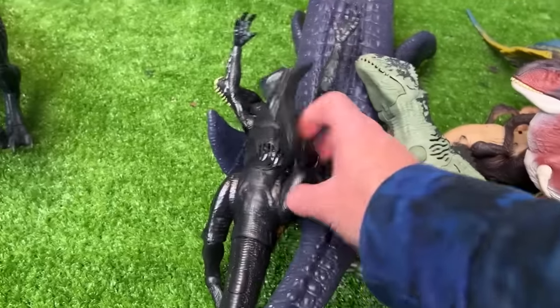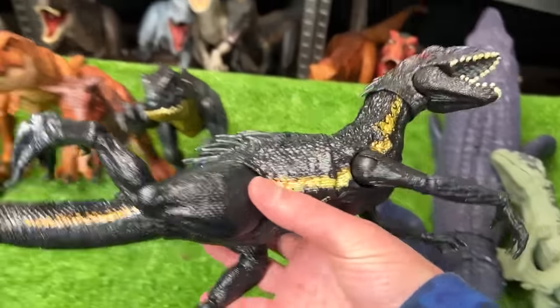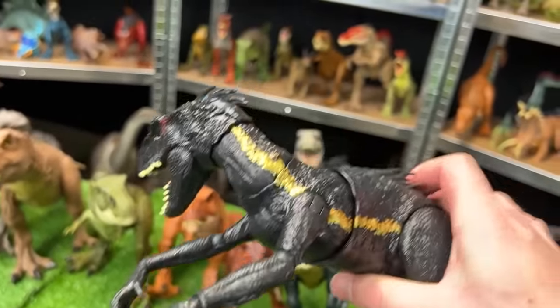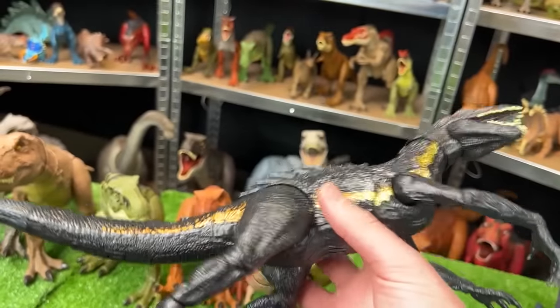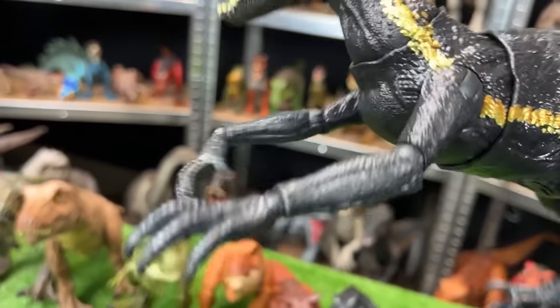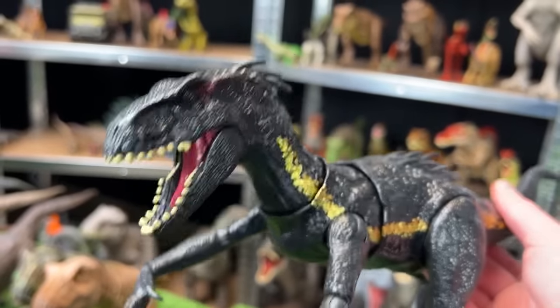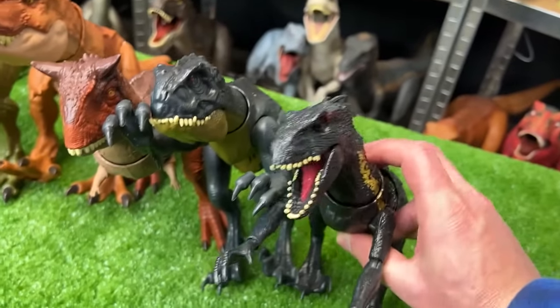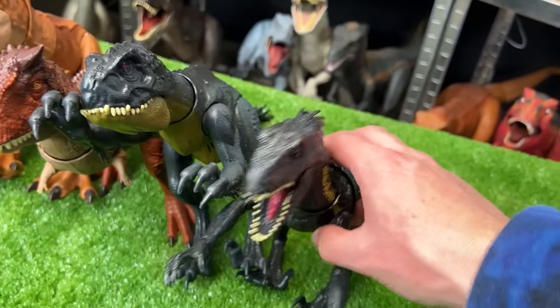For our next one let's grab this classic Endoraptor figure — this is the Grab and Growl Endoraptor, and it is pretty hard to find online nowadays. It's got one button on the top of its tail for the claw slashing action and another button on the bottom of its tail for a jaw chomping action. This figure is pretty awesome so let's set this next in line as the next biggest.